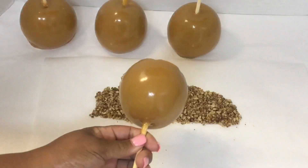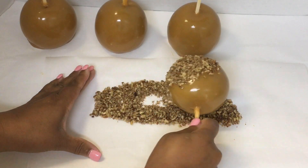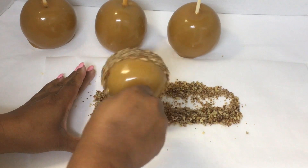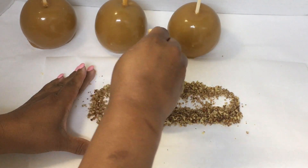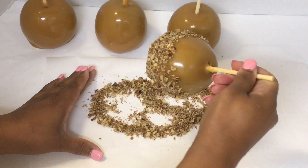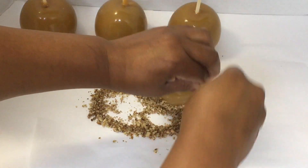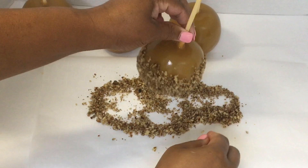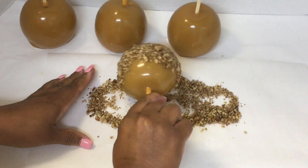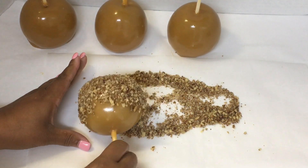Now it's time to dip my caramel apples in my toppings. My first one is the nuts — the pecans. I am just rolling my caramel apple over the pecans, making sure I have all the pecans around the caramel like I want it. I'm not going to waste any of my pecans — what I will do is put them in a small glass bowl and make some turtles with the leftover caramel and pecans.